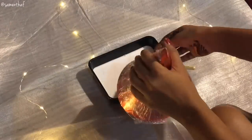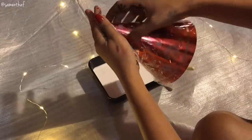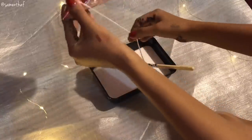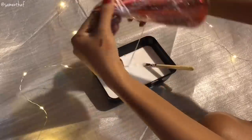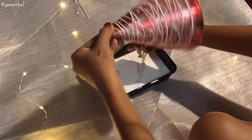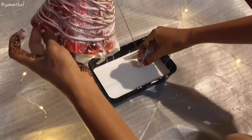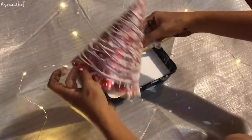Now comes the fun part. Take the party hat and start wrapping it with the yarn dipped in fevicol like so. Make sure that you have something kept down so that it doesn't get messy. Keep in mind to cover the entire party hat with little to no spaces. I wanted my Christmas tree to have two colors, red and white, so now I'm wrapping it with red yarn.